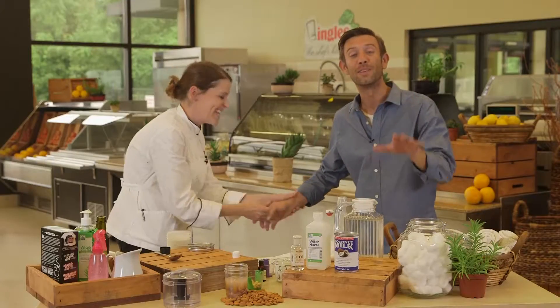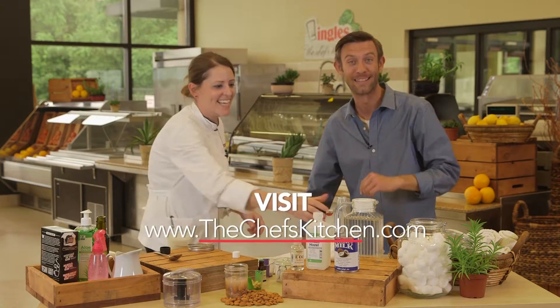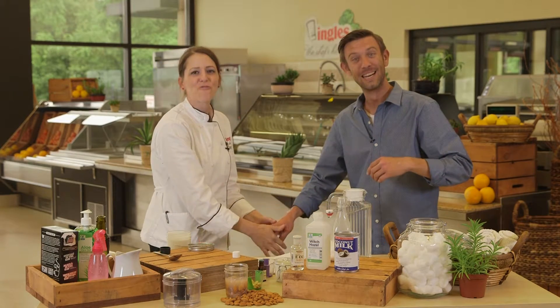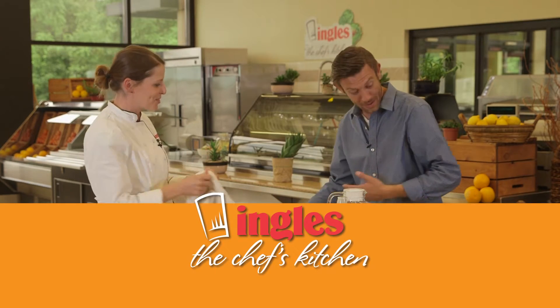Who would have guessed we would have done this in Chef's Kitchen? Today it's the Chef's Kitchen and spa, I guess. You can find the recipes for all these and many more online at thechefskitchen.com. From our kitchen to yours — relax! Isn't that great? How do you feel? Feels so good. That's awesome.